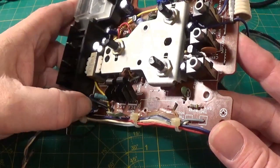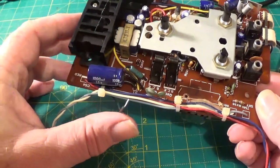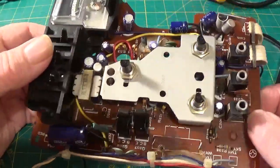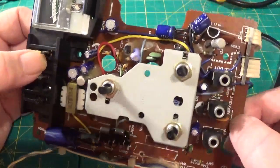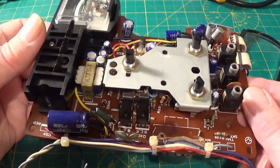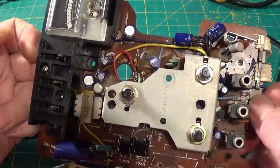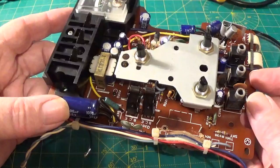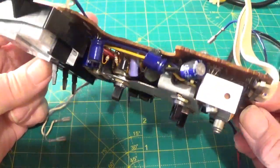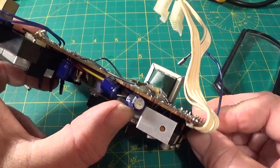Here we are with the board out. I've given it a visual examination and I can't see any leaky capacitors — there's nothing spurting out the ends or anything like that. Just for my own reference, this black wire here solders on to the speaker mainframe — there's a little earth tag there. I've examined both sides of the board under a magnifying glass. I can't see any signs of crustiness on the bottoms of the capacitors, nothing looks bulgy.